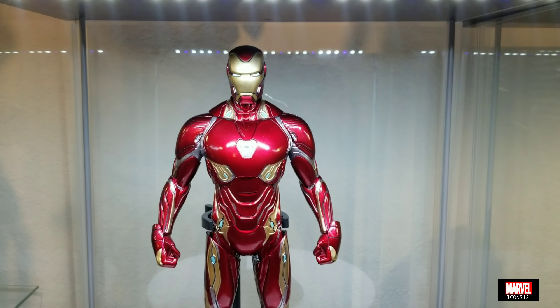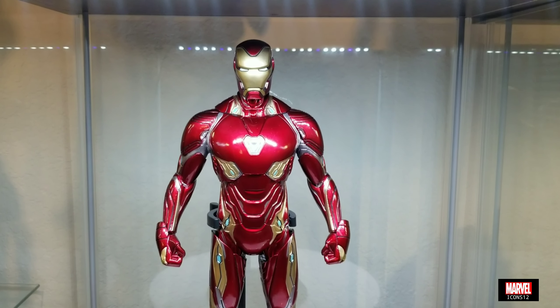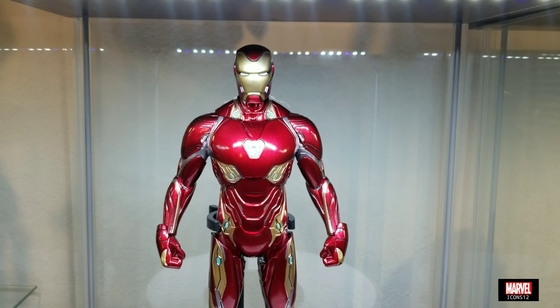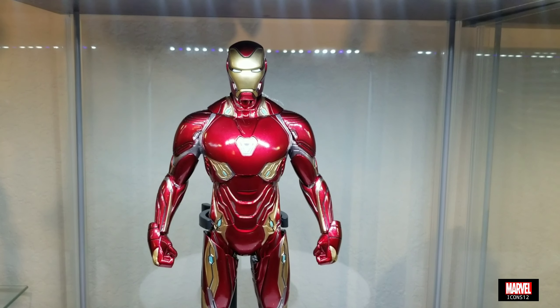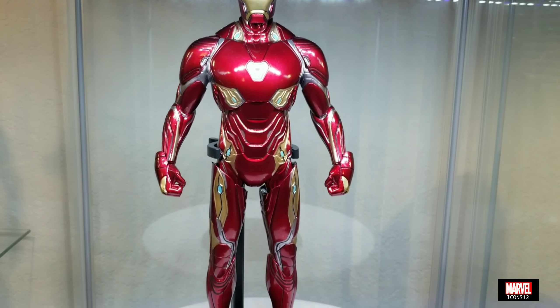Hey, what's up you guys, Marvel Icon 12 one more time with another quick figure review — the very first review in the new house, the very first review in the new Marvel room.